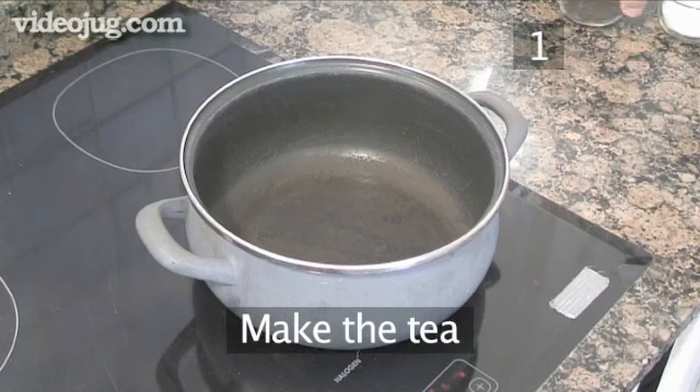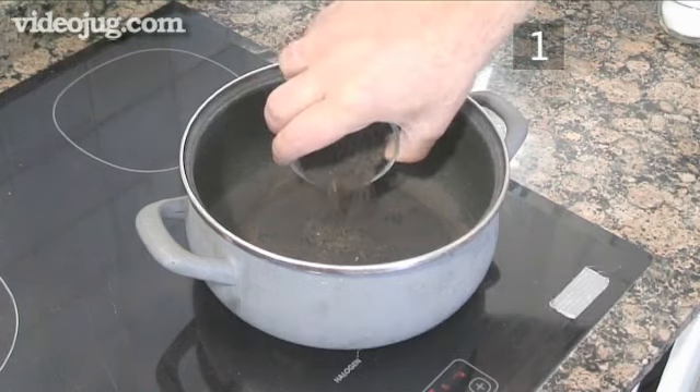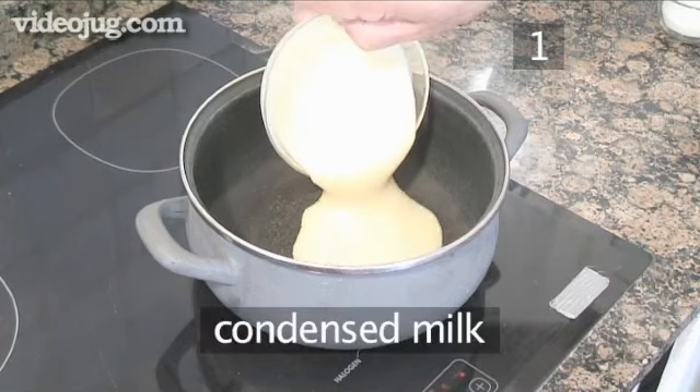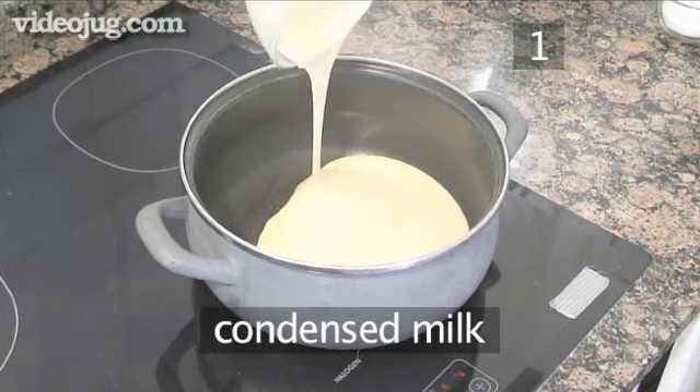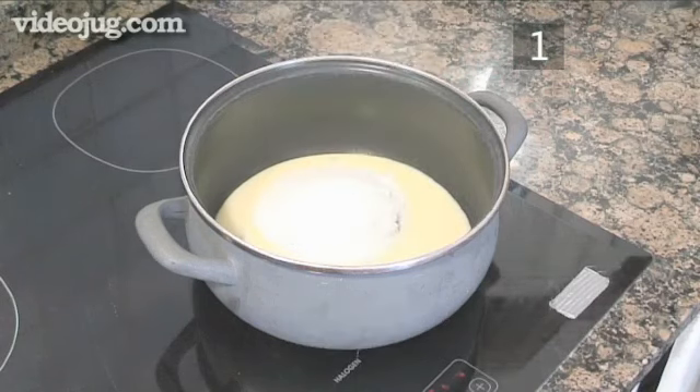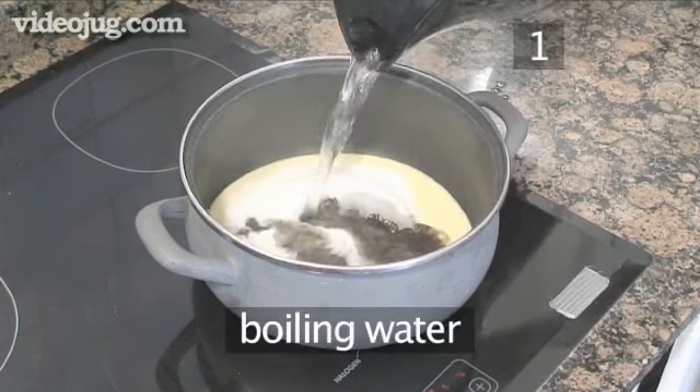Step one: make the sweet tea. Into the pot, add the tea leaves, the condensed milk, sugar and pour in the boiling water.